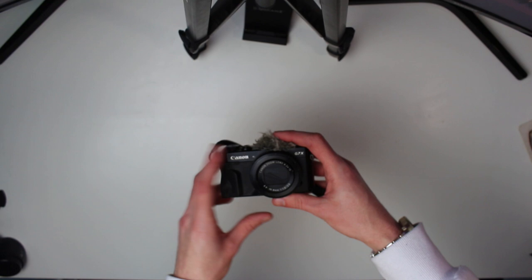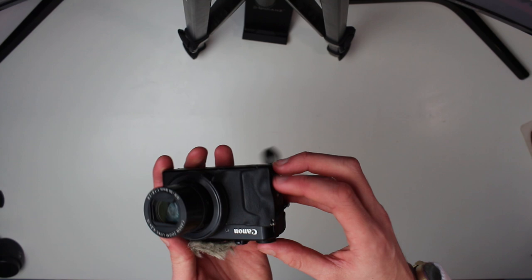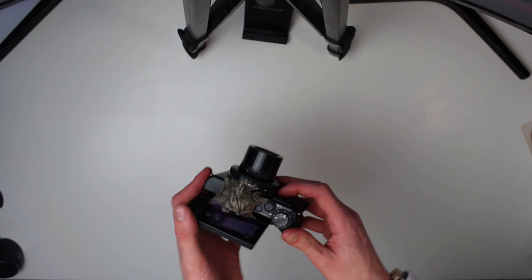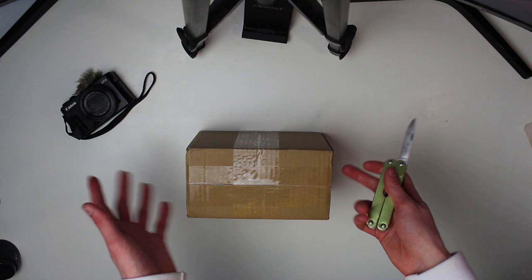So let's get opening up this very exciting parcel. Here we are guys. This is the current camera, the Canon G7X. Over the years it's gotten very battered — the lens cap doesn't fully open, a lot of the housing is hanging off at this point. But it has done me incredibly well. But this is the new bad boy. We're going to dig into the box right now. I really hope this is actually the camera because I genuinely haven't unboxed it — it's still properly taped up.